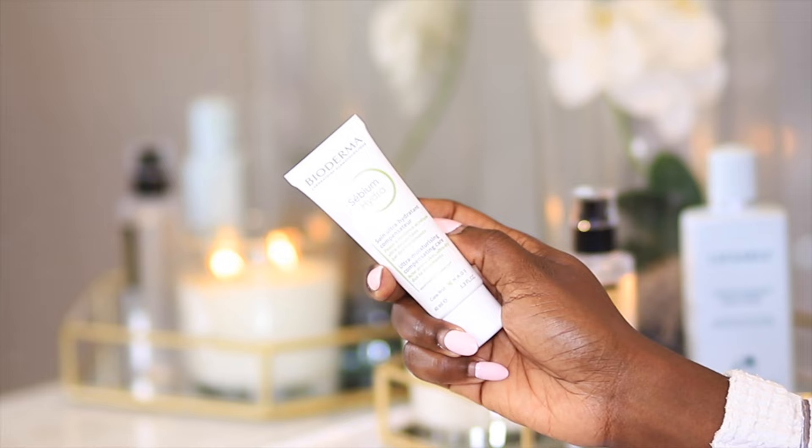Now I will proceed to using my moisturizer. Do not just end your routine at the snail mucine step — even the product directions ask you to use a moisturizer afterward. Moisturizers help to seal in all the goodness you've applied and lock it in. I'm going to use this Bioderma Ultra Moisturizing Compensating Care — basically a moisturizing cream. I'll use just a bit and apply it on my entire face in an upward motion. I'm also giving my face a bit of massage to help with blood circulation and help the skin glow better.